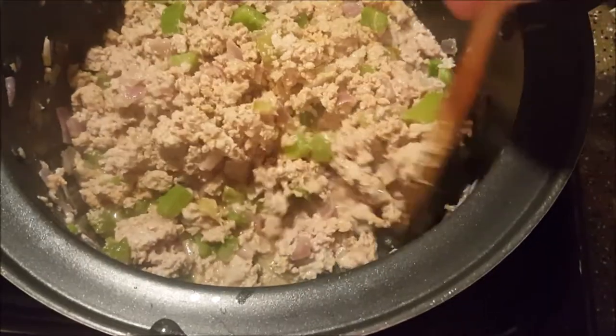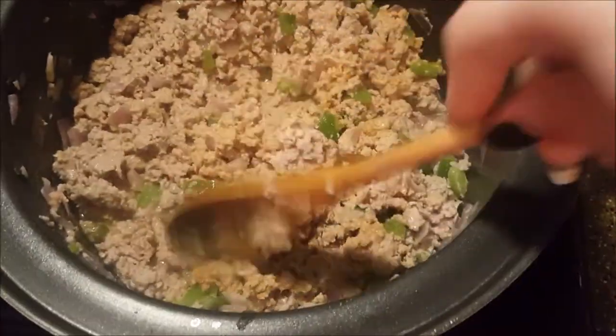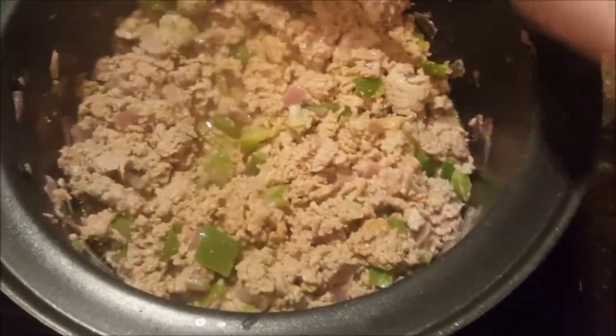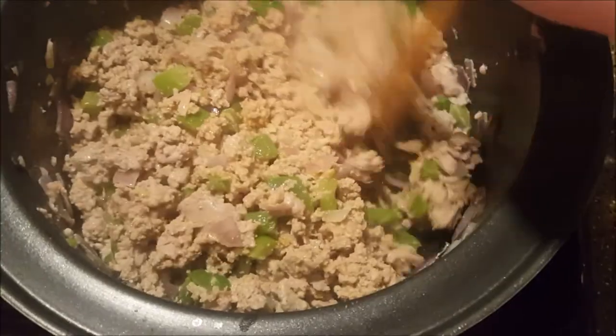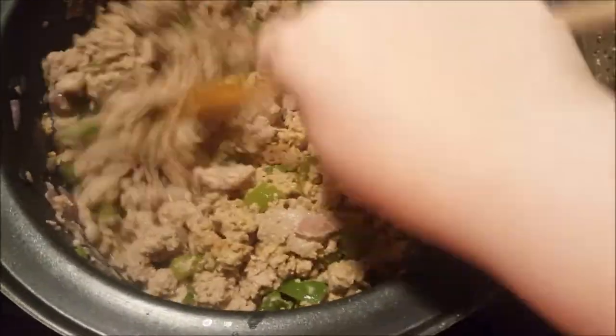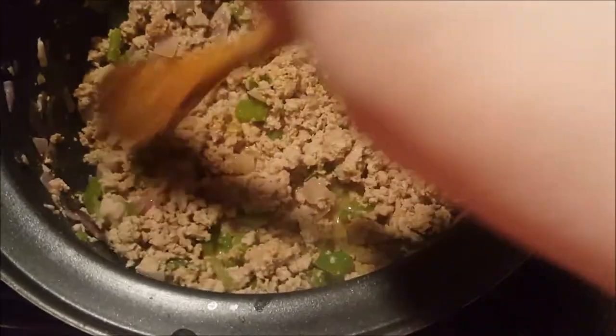I'm not adding any red or green chilies because I like them but my husband doesn't. The whole reason for cooking a white chili is to kind of stay away from all that tomatoey and harsh chili flavor. We'll let this cook for some more time.